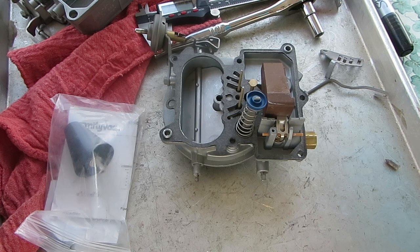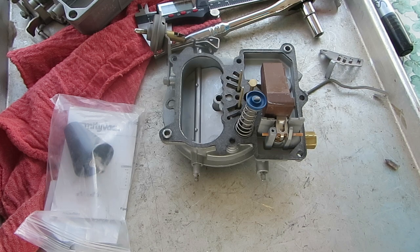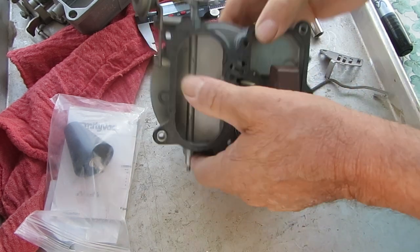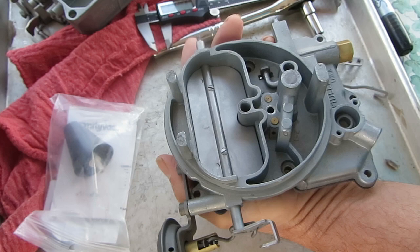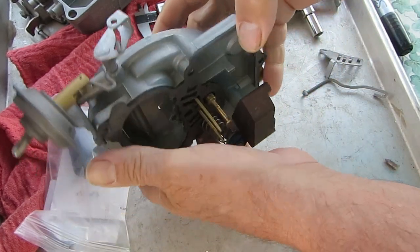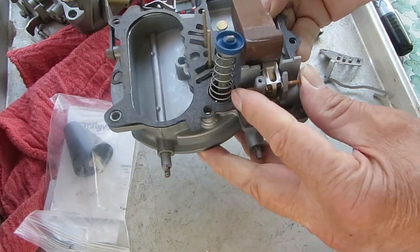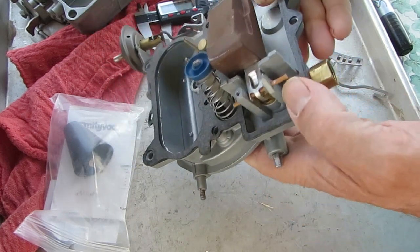Hi, Mike's Carburetor Parts. I'm going to show you about adjusting the float on a Holley 2 barrel. This happens to be a 2245. There are several Holleys like this that will be the same. Now as far as the measurements go, you need to use your spec sheet because it's different for each vehicle.